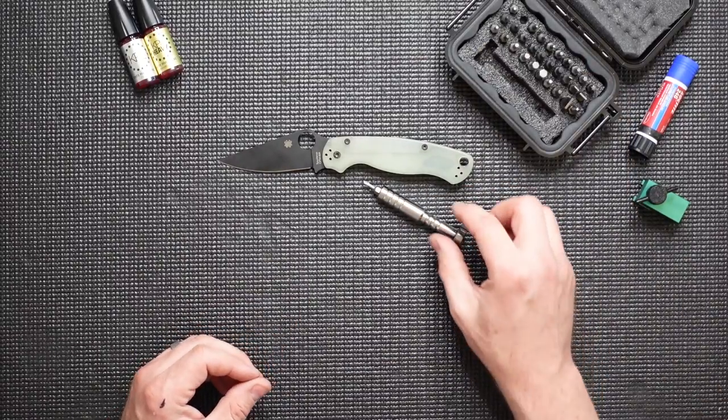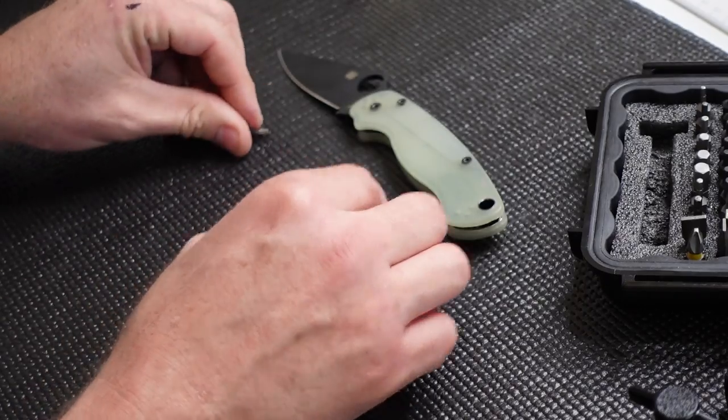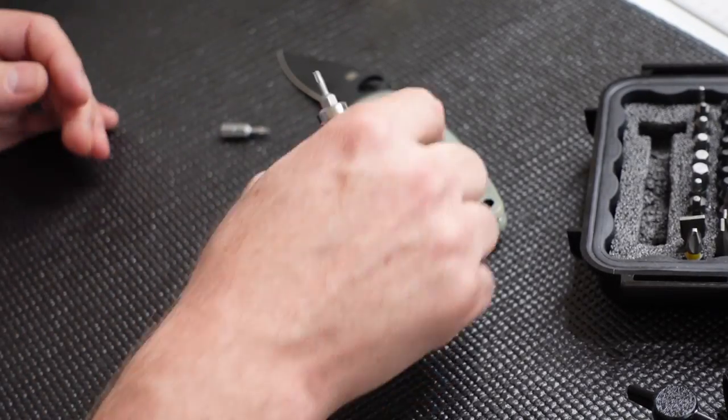We are using a driver set with Wiha bits. It's important to use high quality bits as you disassemble these knives so that you're not stripping those Torx bits as you remove them. We're going to go ahead and remove all of those and get ready for the next step.